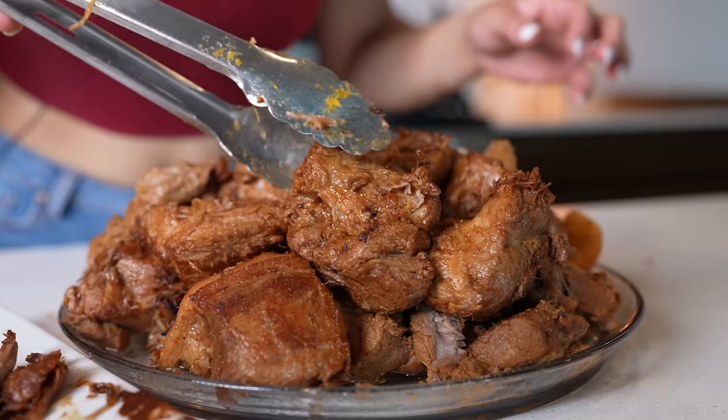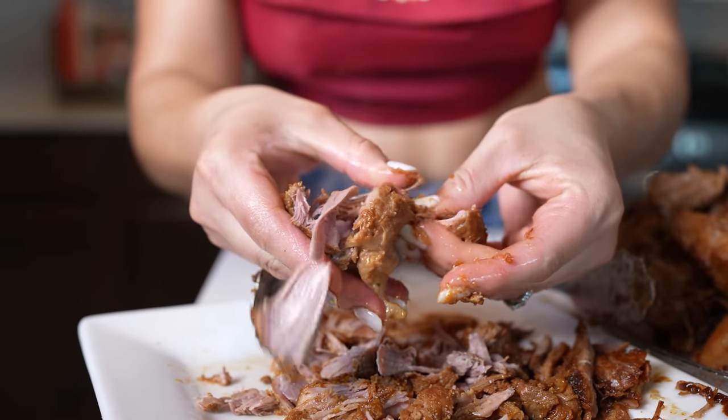Hi guys, welcome back to my channel. Today I'm going to share with you how to make traditional carnitas. So in case you guys want to know how to make this super easy and delicious recipe, just stay tuned and I'll show you how.